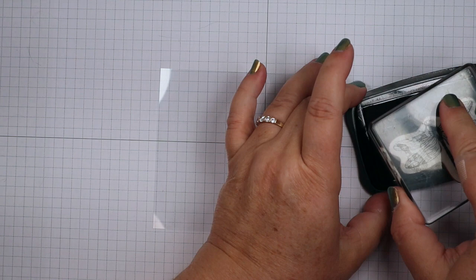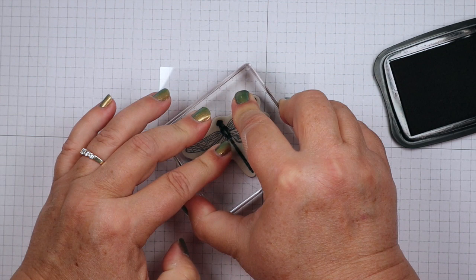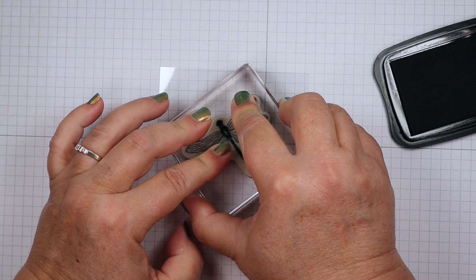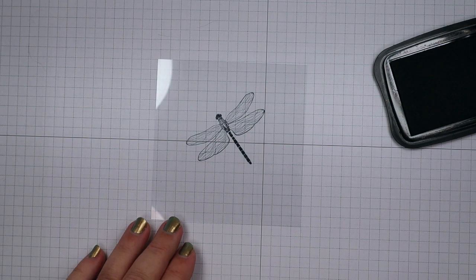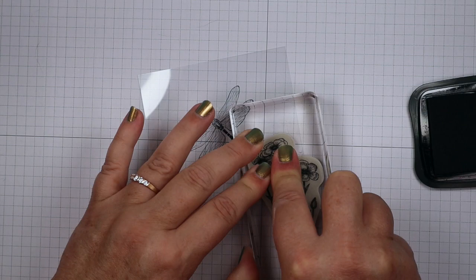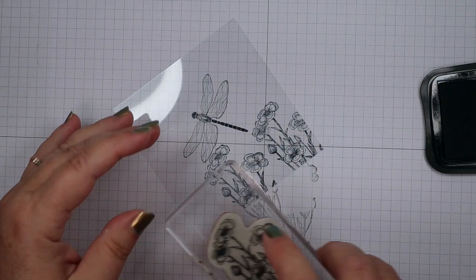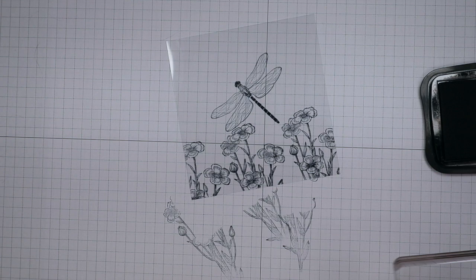We're going to get our window sheet out — this is a four-inch square window sheet — and we're going to do our stamping with Stays On jet black ink. I'm going to start with our dragonfly, get it good and inked up, and stamp it on the panel. I always forget how lovely the Stays On ink smells — that almond smell is just yummy. There's our dragonfly, and now I'm going to stamp our flowers around it, trying not to overlap them.